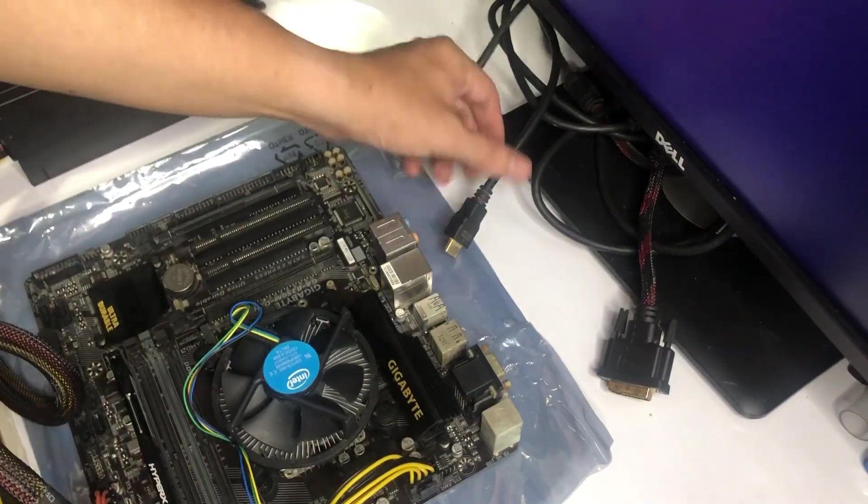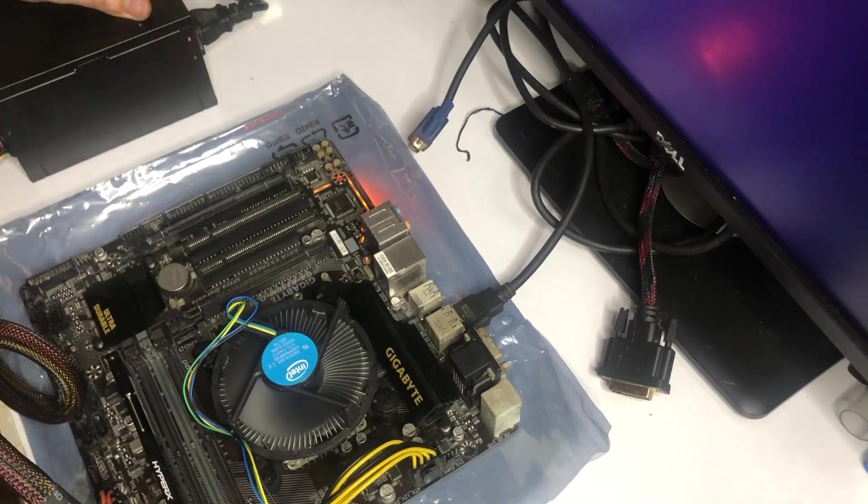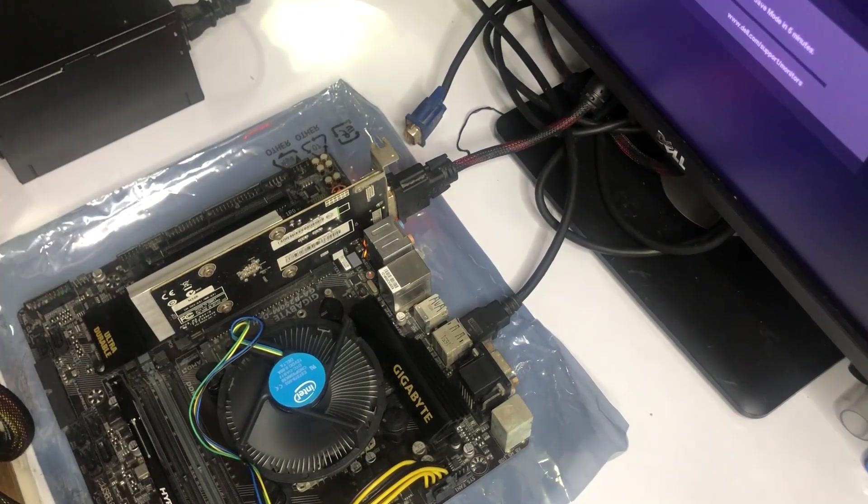Previously, I was able to revive my old motherboard. Now let's try to build a budget gaming PC out of it, reutilizing some parts while keeping our budget under $200. Let's do this.